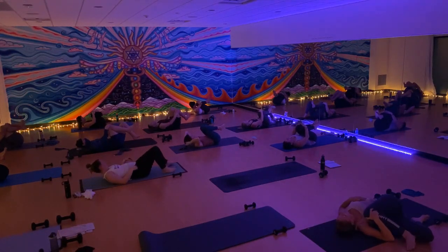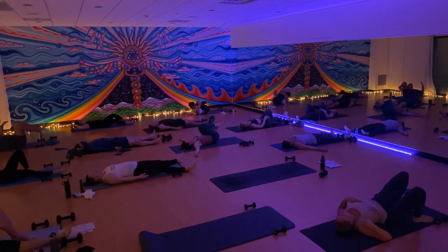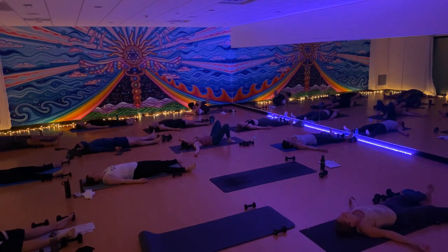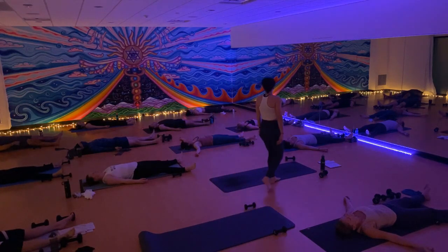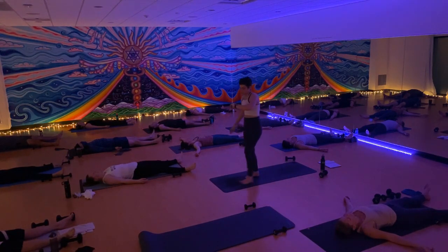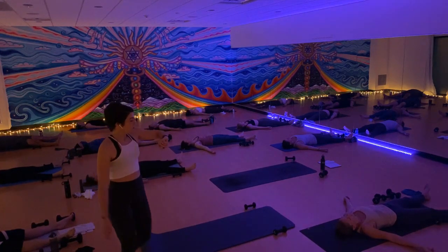And release — final shavasana. Arms and legs come out wide, palms face up. Allow yourself to take up space and just melt into a little sculpt puddle. This is where the work really pays off — when we get to integrate everything that just happened into our bodies, integrate it into our minds. I will let you know when it's time to come back, so just be here now and relax. Thank you.